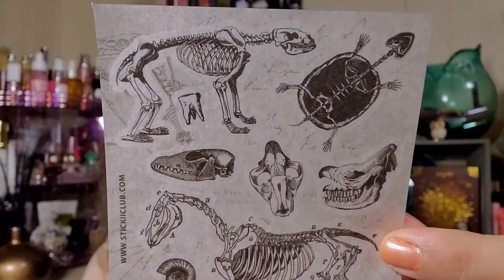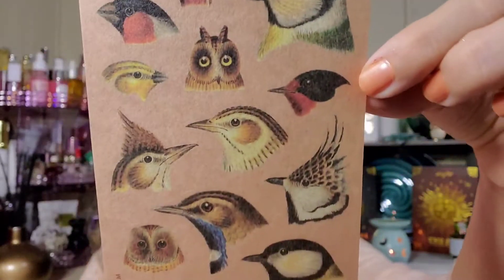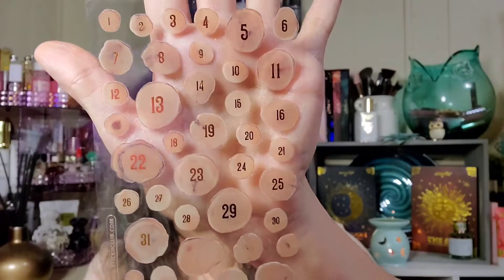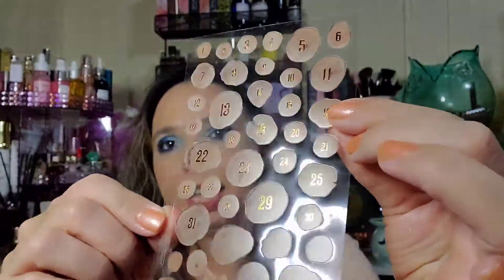More bones and fossils - that's pretty. Then we have birds - there's an owl, and another owl - love that! These would be great for journaling or day planners. And then these are wood - wood slabs, or wood rounds, I'm not sure what you call them.